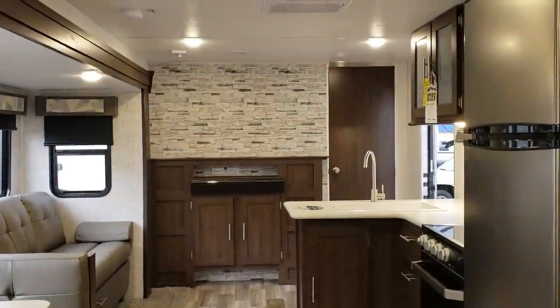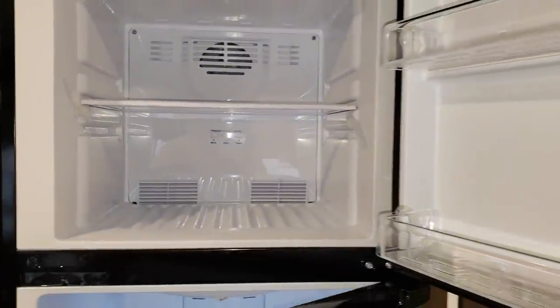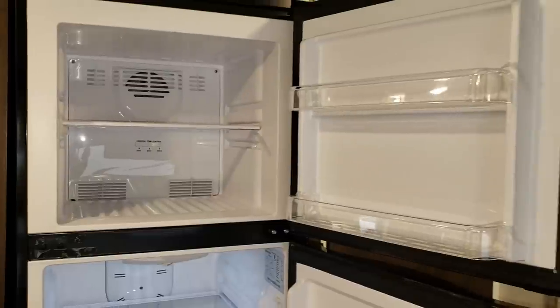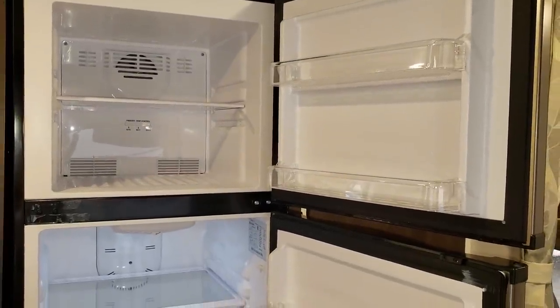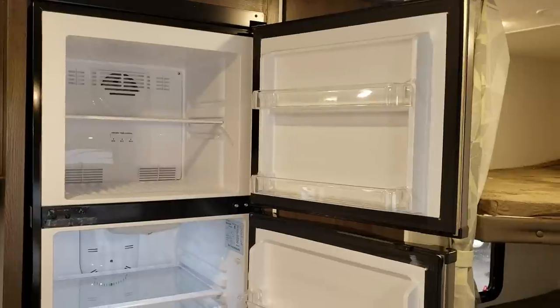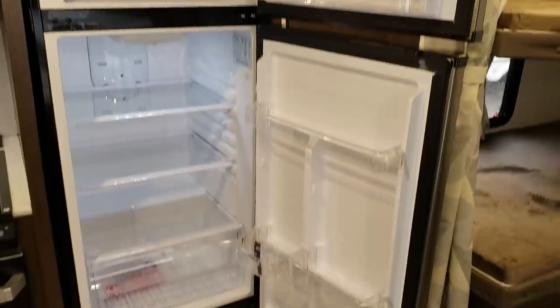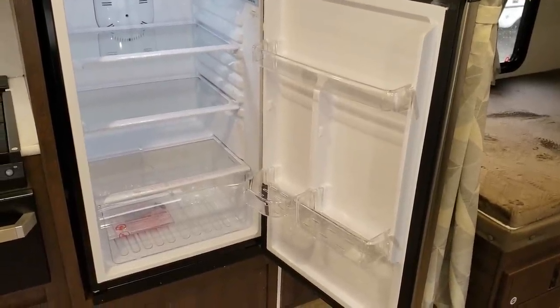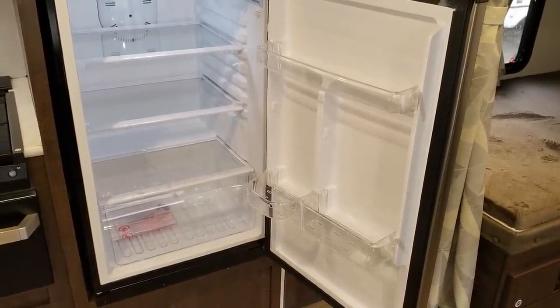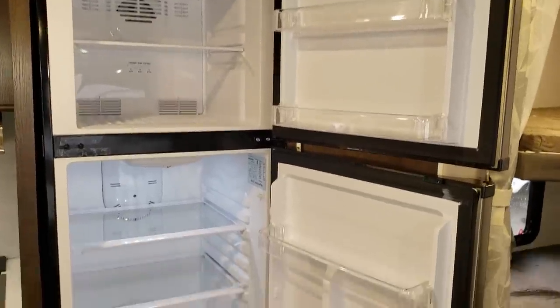Another new feature is this new refrigerator by Everchill — it's a larger 12-volt refrigerator. The previous versions had a six cubic foot gas or electric refrigerator with an option for a 10.7 cubic foot residential unit that only worked on 110 volts with an inverter. This new 12-volt version is much nicer for the boondocker who wants a bigger refrigerator without needing an inverter system that kills the batteries.